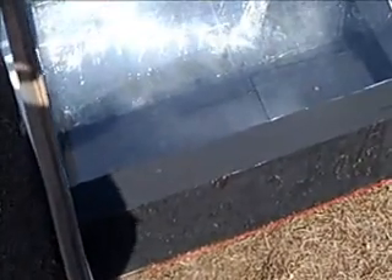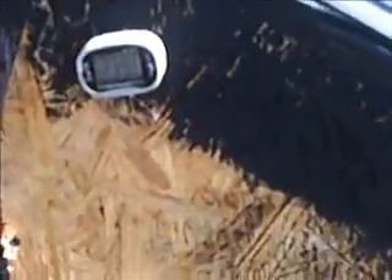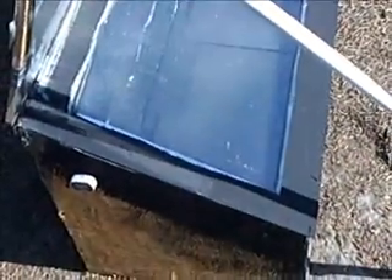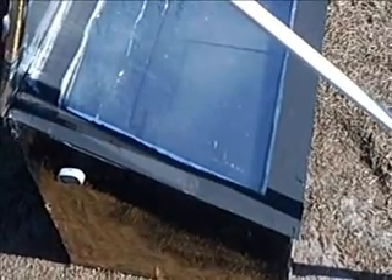I'll come back in about 30 minutes or so and let you know what the temperature is. We plan on cooking some croissants and stuff in it today. Let's see the temperature — it's 239 now. In about 30 more minutes it should be up to about 300, and I'll come back then.